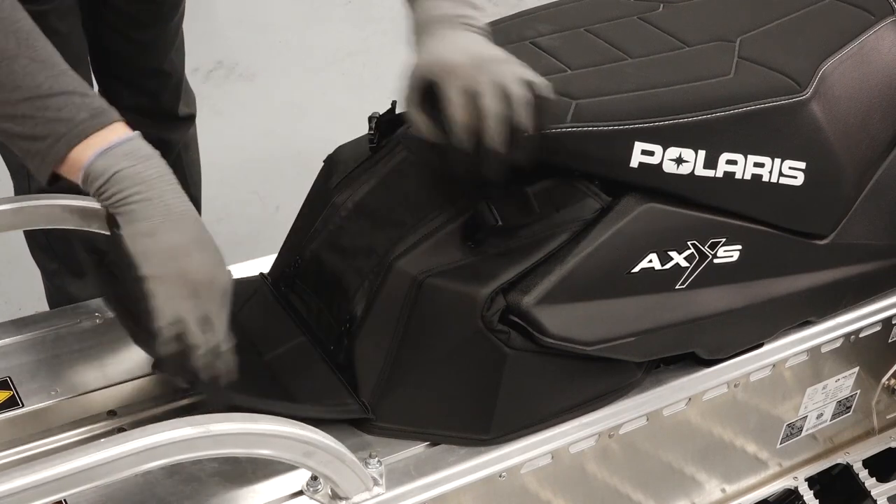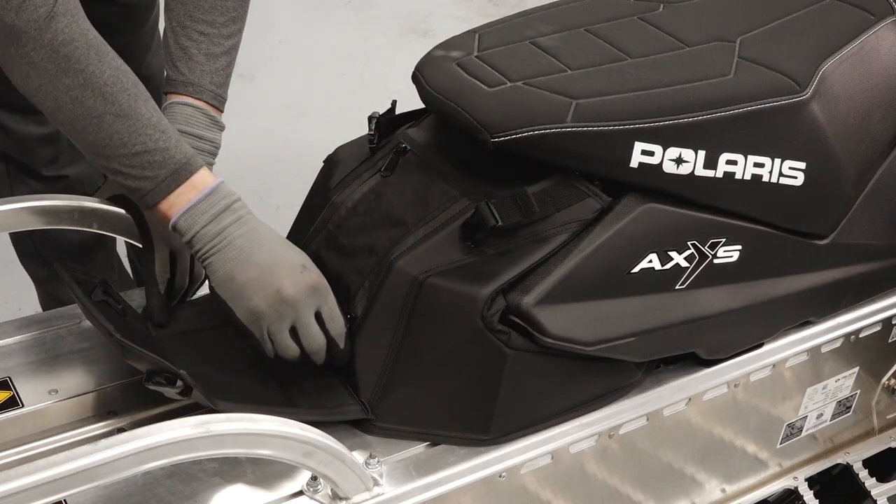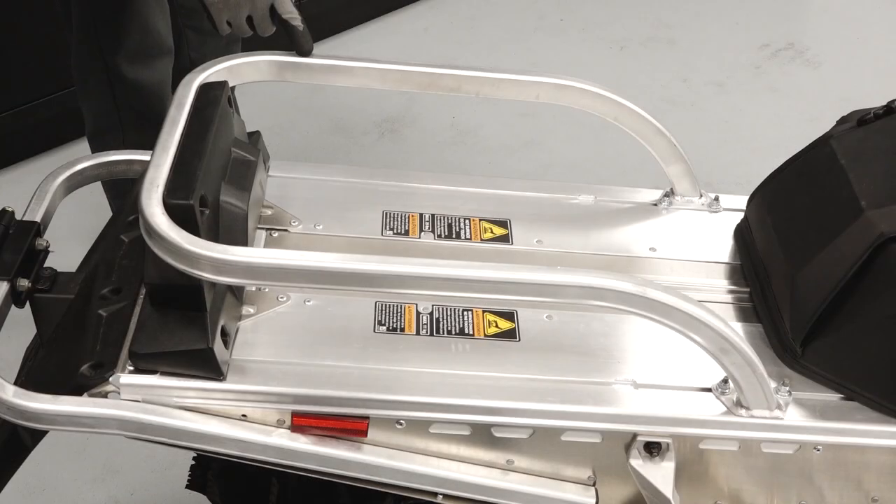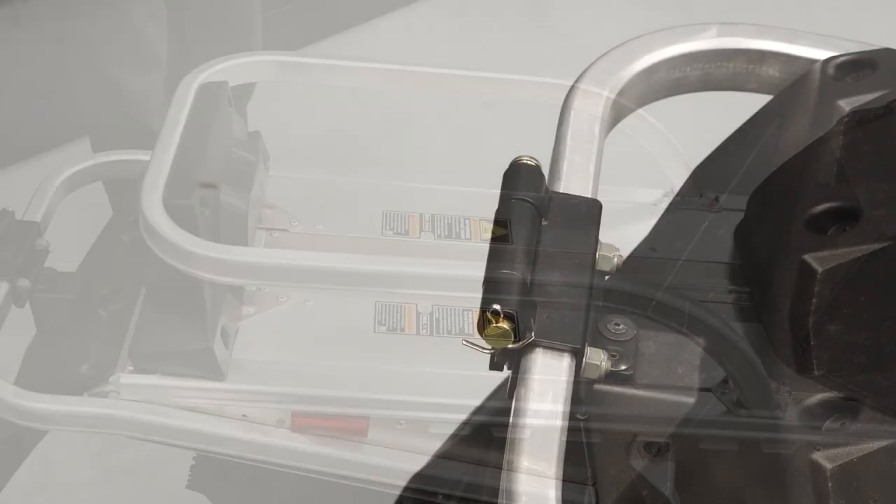Behind the seat, you'll find a storage compartment, cargo rack, and tow hitch.